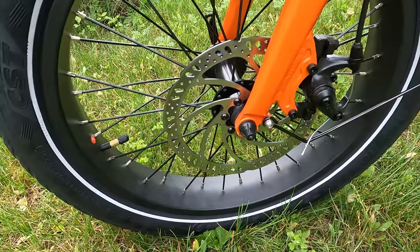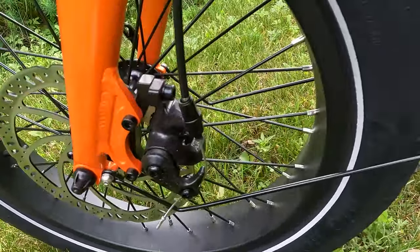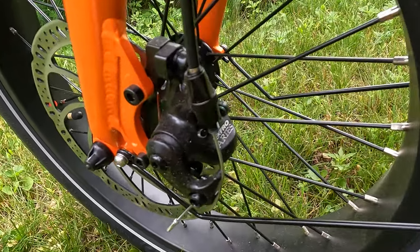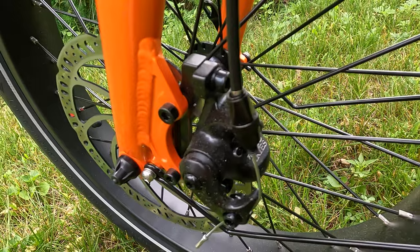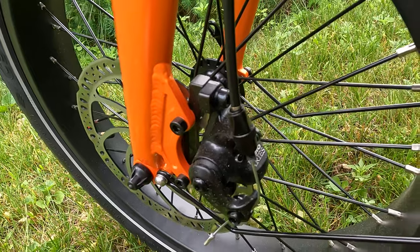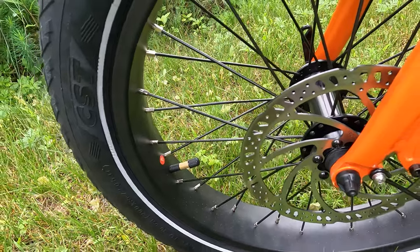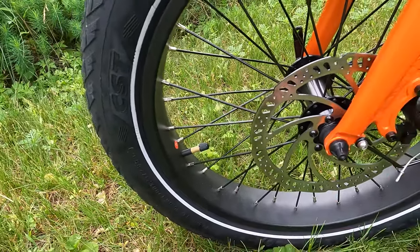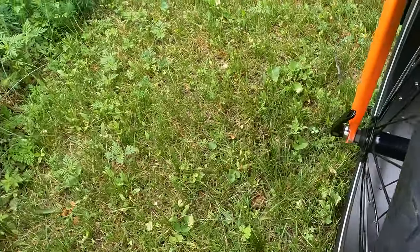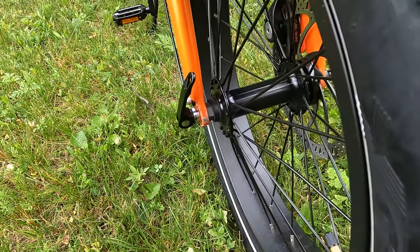Moving on to the brakes — we have mechanical disc brakes. They went with the Tektro Ares mechanical disc brakes, a name-brand component I'm very familiar with. You see them on many budget-priced electric bikes, but they perform really well as far as mechanical disc brakes go. We have 180-millimeter rotors both front and rear. This wheel is also a quick release, so you can simply undo it and pop off the front wheel if needed.